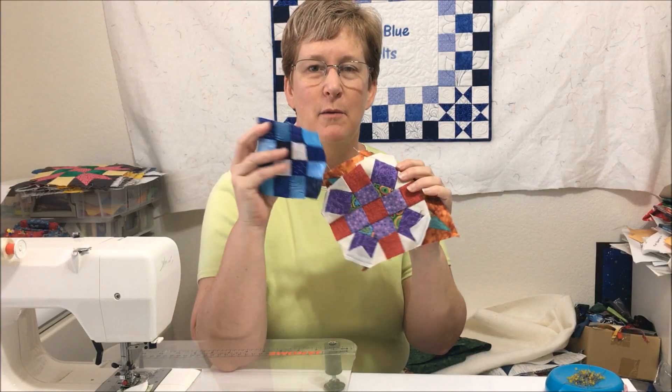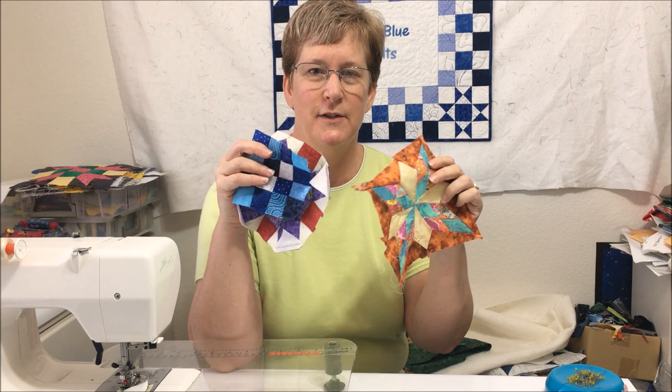Do you have random quilt blocks sitting around? Do you have bins of fabric just stacked up with no real plan? Today I will share a simple quilt pattern to use those orphaned pieces of quilt blocks and fabric in a fabulous improv stash buster design. I'm Andi, this is True Blue Quilts, a place to enjoy, experiment, and excel as we quilt. Let's get started.